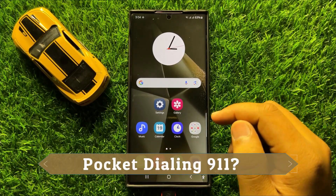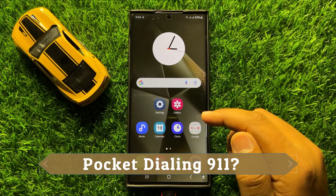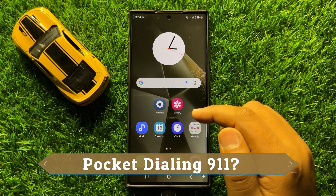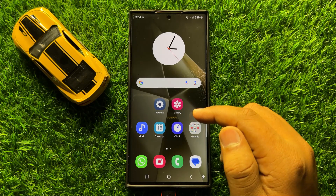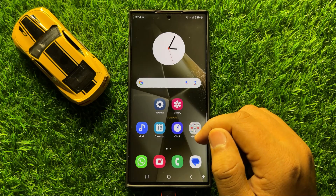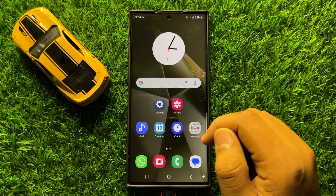Hello everyone! In this video I will show you how to fix pocket dialing 911 or any other emergency number in Samsung Galaxy S24 Ultra. Before starting the video, don't forget to subscribe to the channel and press the bell icon.